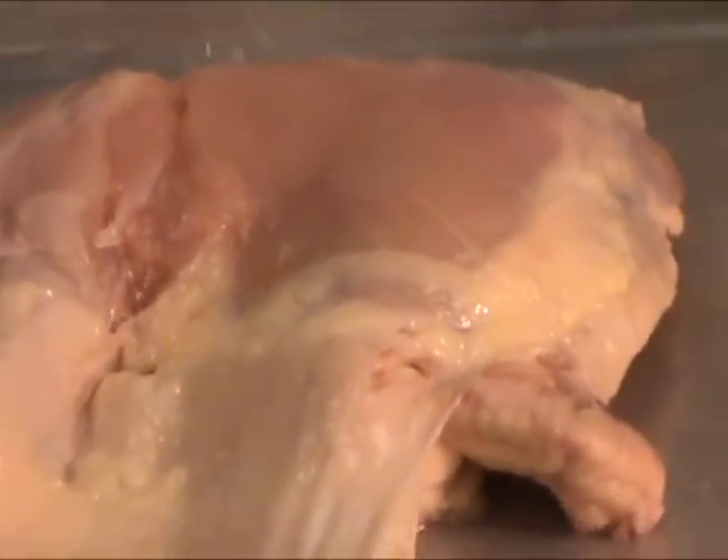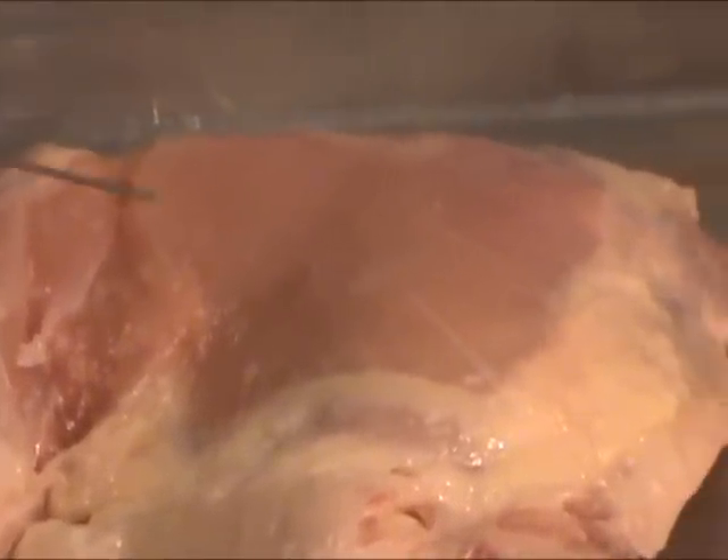If we shift our attention to the muscle tissue, the muscle is contained by membranes, just like other structures we've seen so far. As I reflect the membrane, you see the outermost membrane, or the epimysium, covering the entire musculature of the chicken leg.